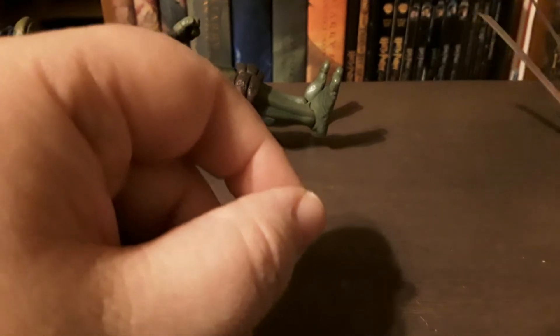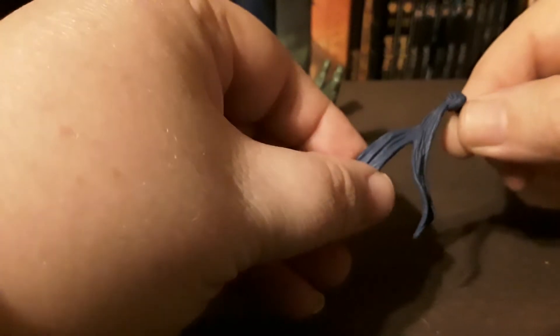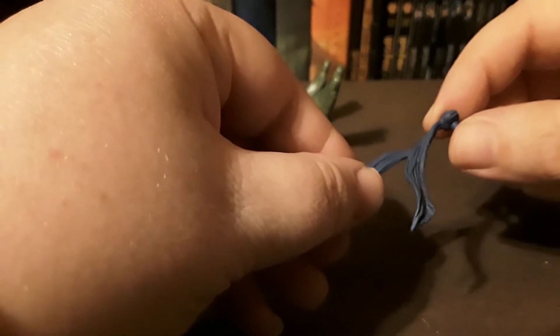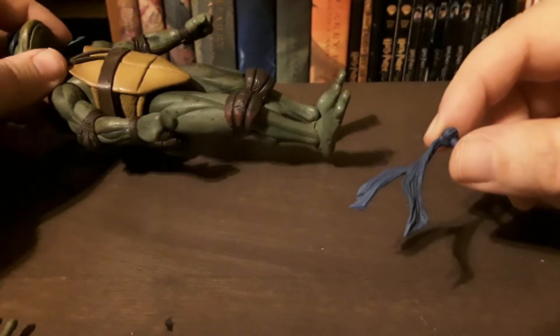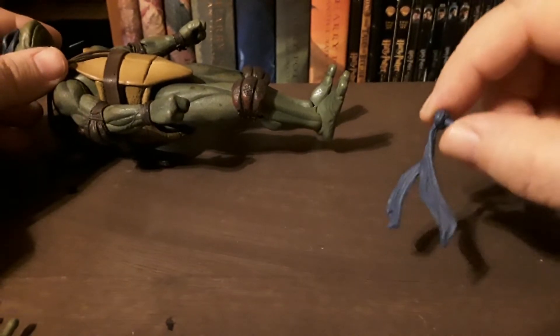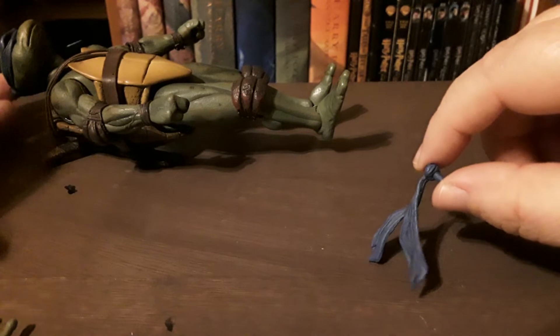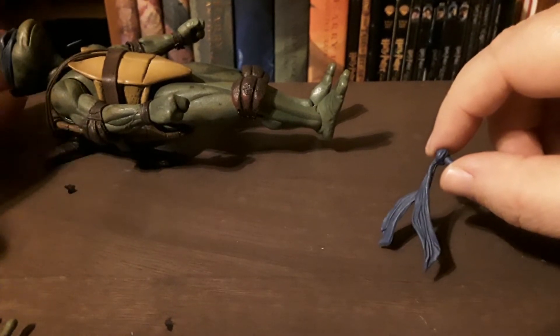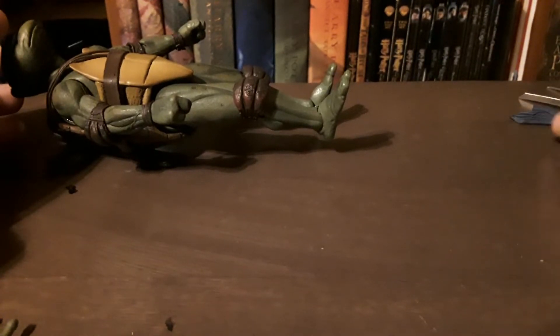I really like the detail of his weapons. The second accessory is an extra bandana — the one he has on now drapes over his left shoulder, and if you put this one on it goes over his right shoulder. If you're into swappable bandanas, that's a nice touch.